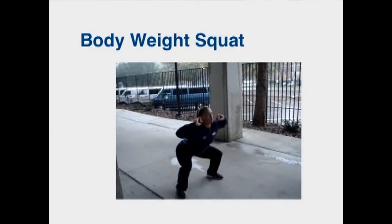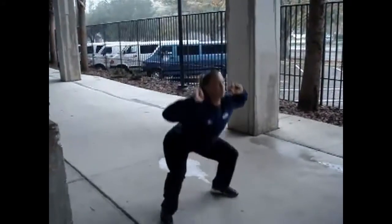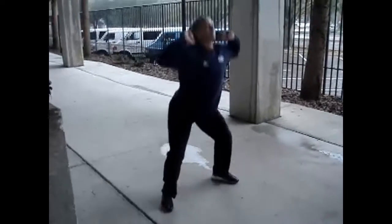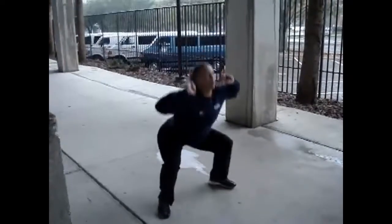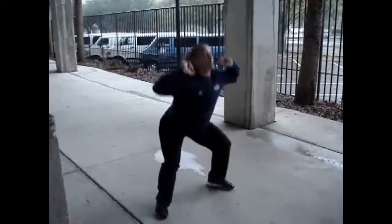A good way to start out before even attempting plyometrics is to have your athletes perform exercises like bodyweight squats. These types of exercises are important because you can see what type of flexibility the athlete has in their lower legs, what type of leg strength they have, and it's good to see what your athletes look like just moving their body weight before having them attempt jumping exercises.